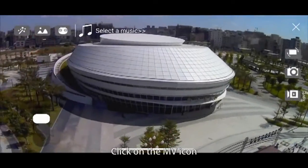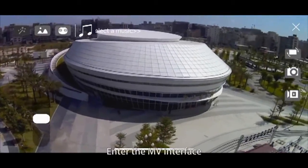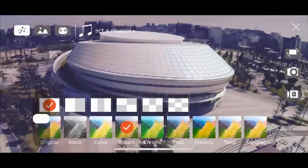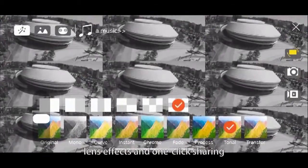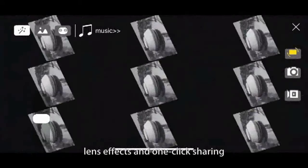MV Making: Click on the MV icon to enter the MV interface. MV functions can add filters, music, lens effects, and one-click sharing.